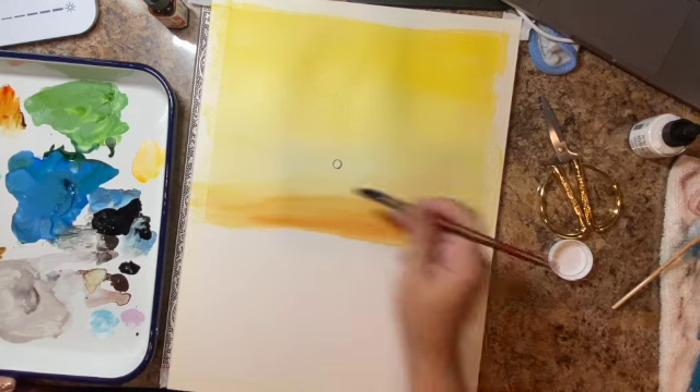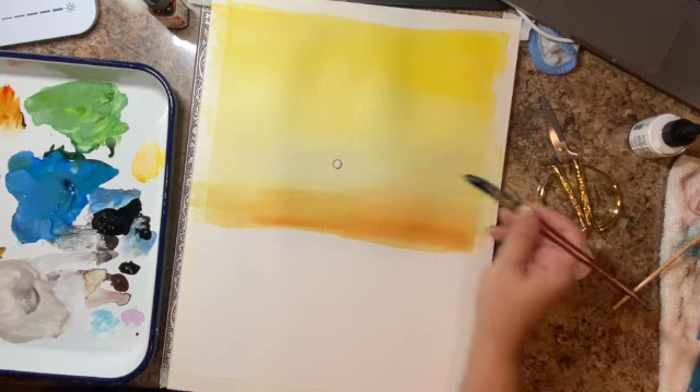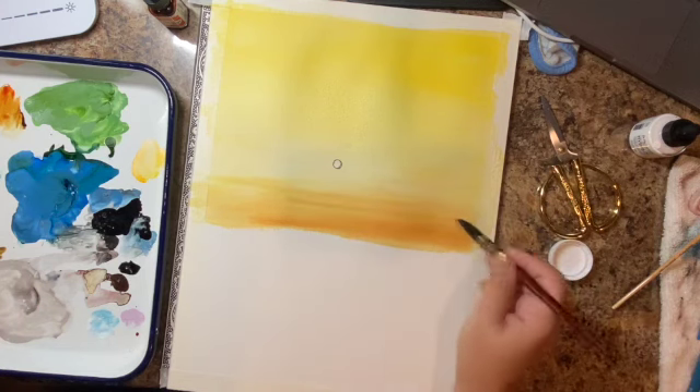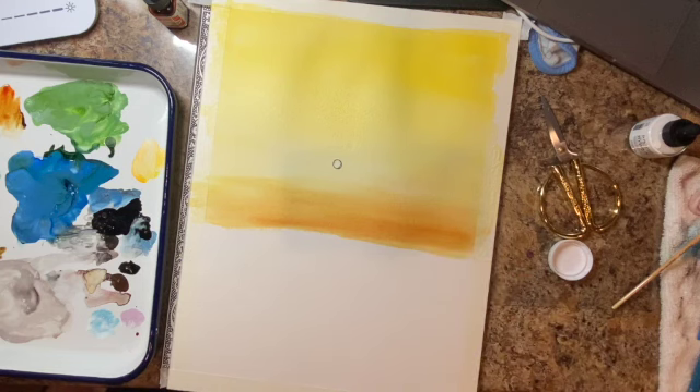I'm just adding the orange and keeping it blending — it's still wet on wet. If you are in a dry climate like I am, you might have to keep wetting your paper. A lot of people use a spray mister, but I don't like doing that because it does leave spots. I like to have a little bit more control over my paper. So I'm just going to keep adding the orange and burnt umber until I get it to the consistency I like.